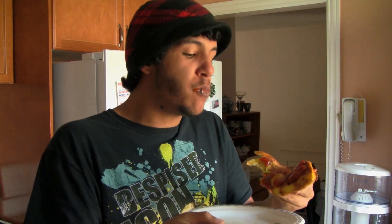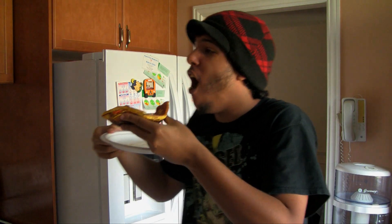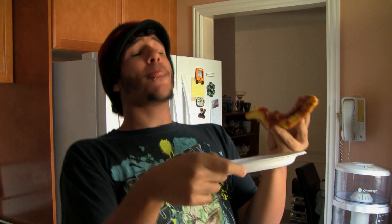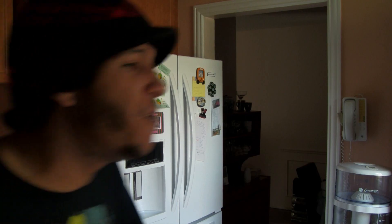Okay. Oh, oh, whoa, whoa! No, no! This is not— Oh, oh, oh! No! No! Whose idea was this?! This sucks!